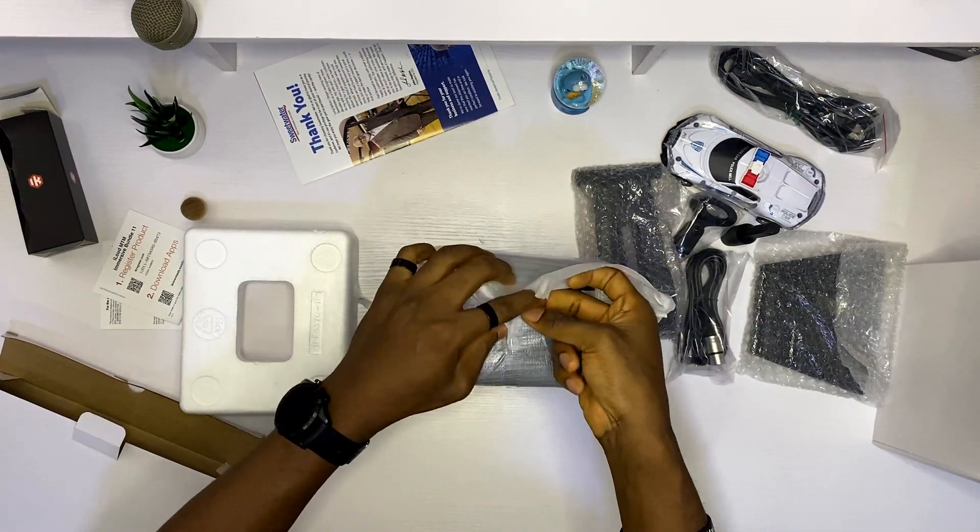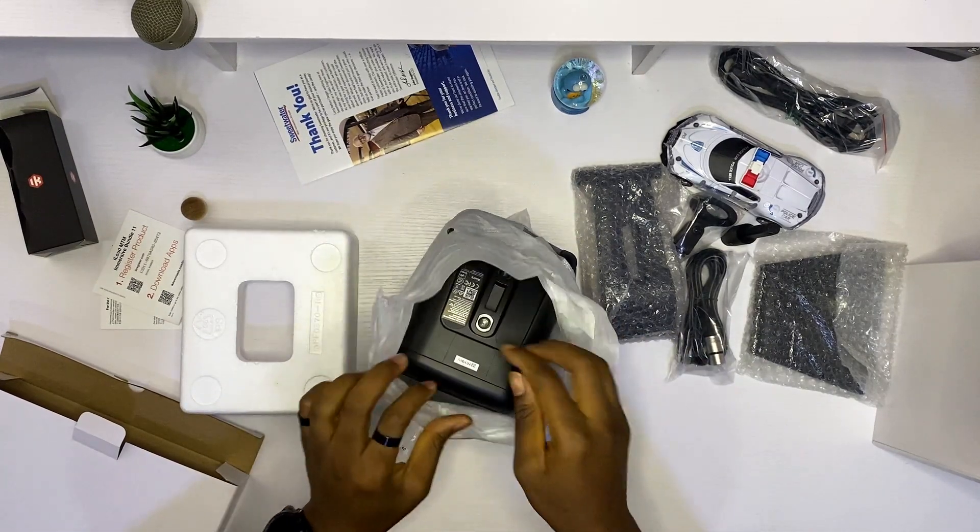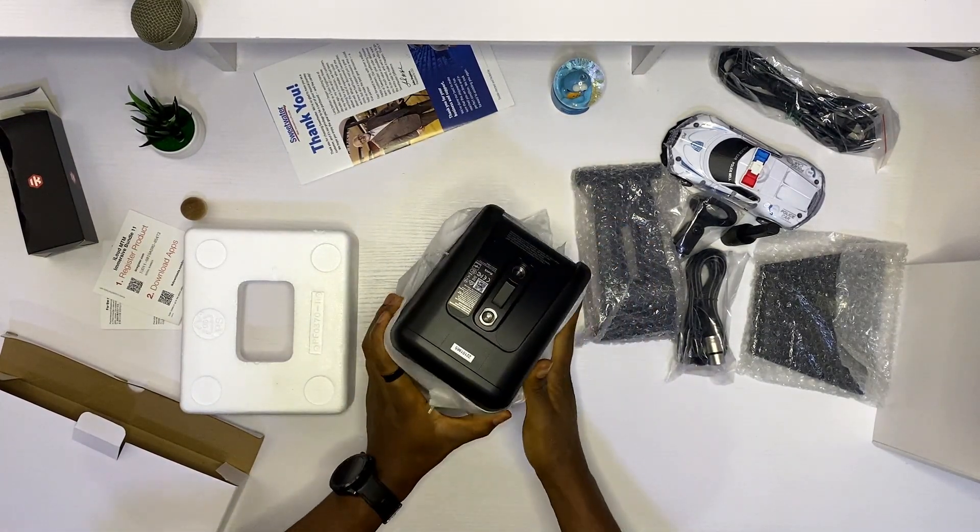I was trying not to rip this thing open like a savage, but I guess it's too late now. Wow.